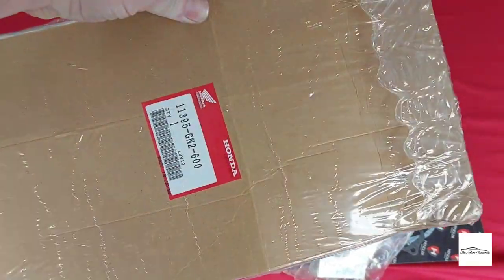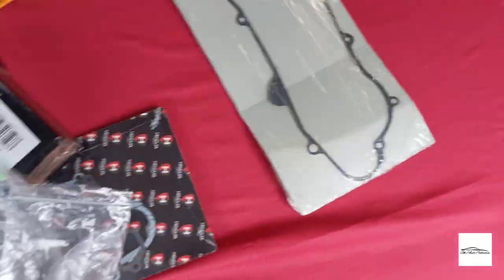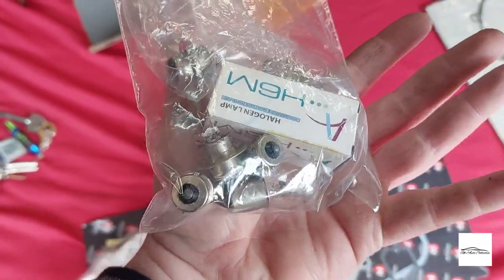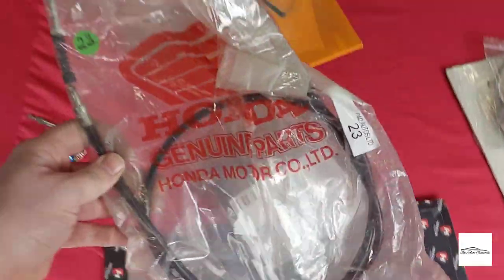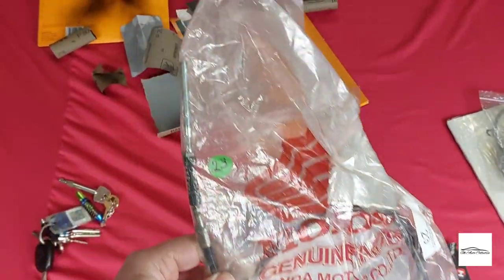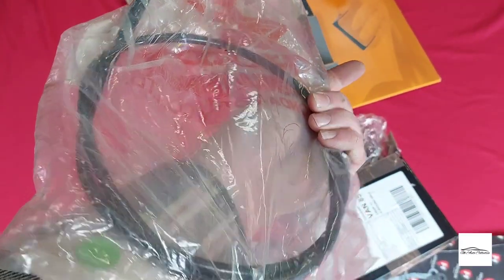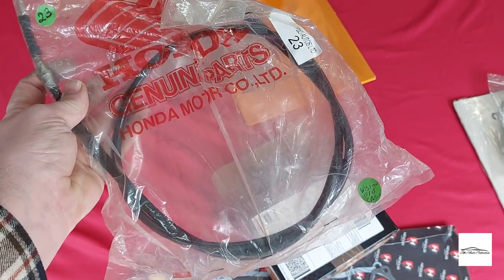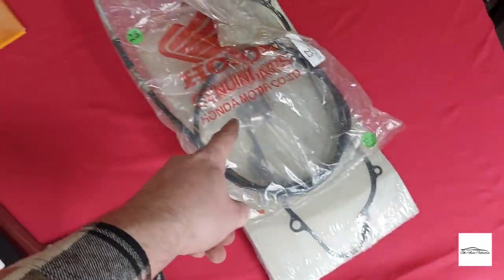I've had a delivery of parts — I managed to pick up a new old stock clutch cover gasket, replacement bulbs, and lucky enough to find a genuine Honda front brake cable cheaply. The rubber on the current cable has perished, and it's likely similar age to the bike, so I'll be replacing all the cables as and when they pop up.